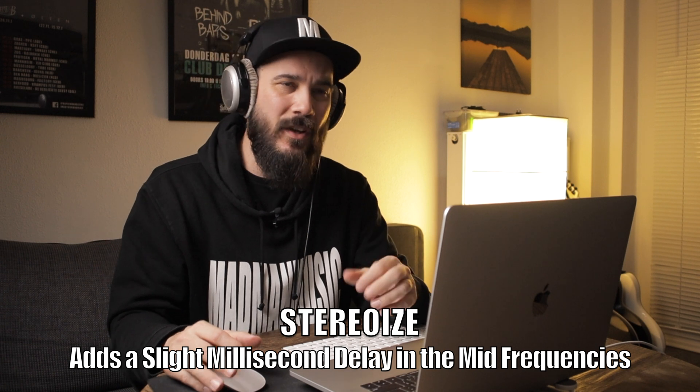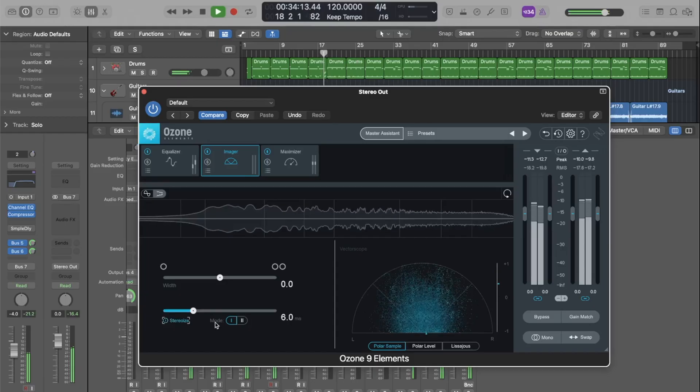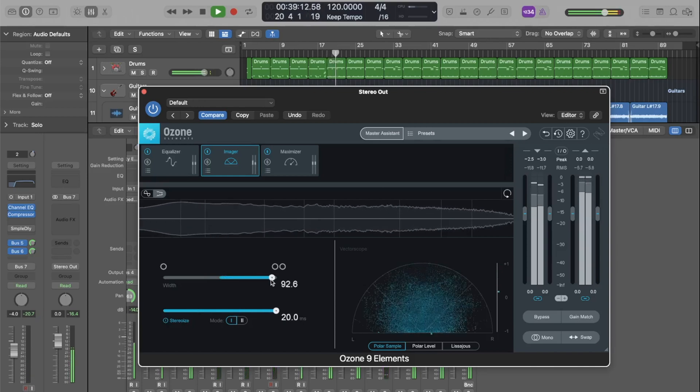As you can see it goes from very narrow to very wide sounding. The other option we have here is called Stereo Eyes, and what this does is create a bit of a delay to give it almost a slapback effect, which gives it space. I don't necessarily recommend this for heavy metal mixes because all that space is already pretty well taken up. For me, I've already done most of those effects in my mix and I don't really need to do them here, so I usually just keep that off and use just the widening.